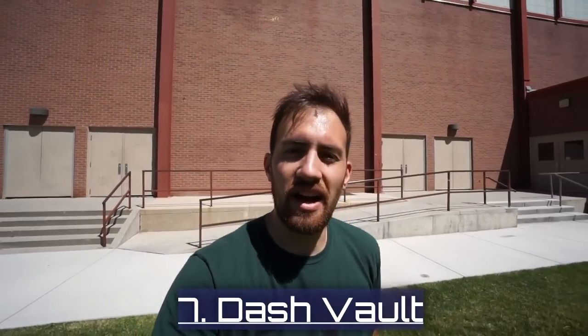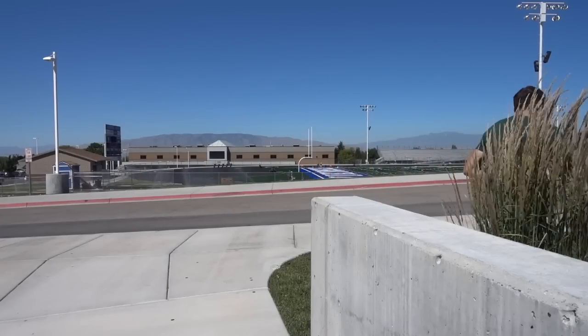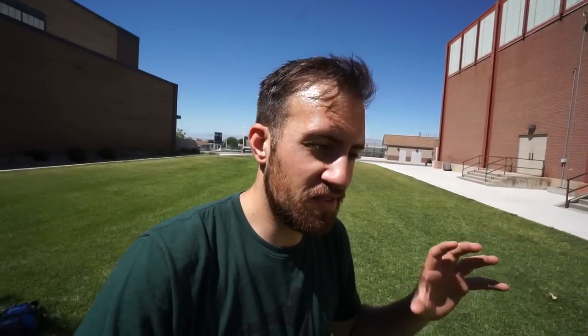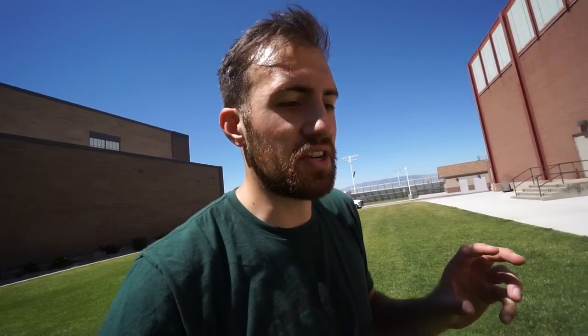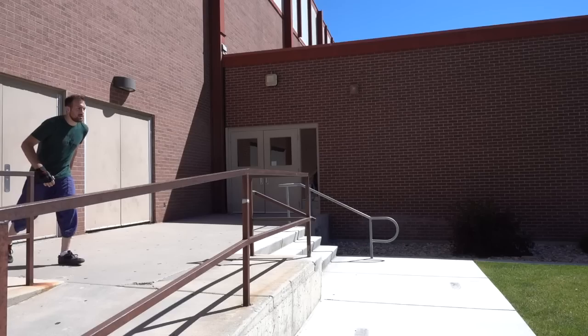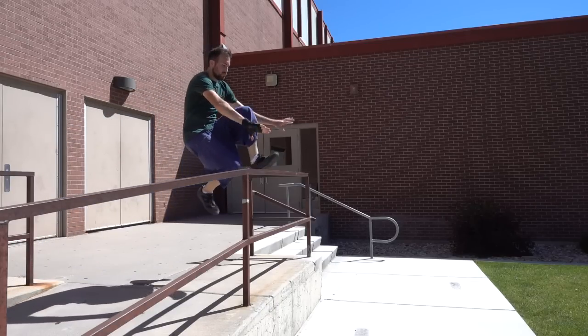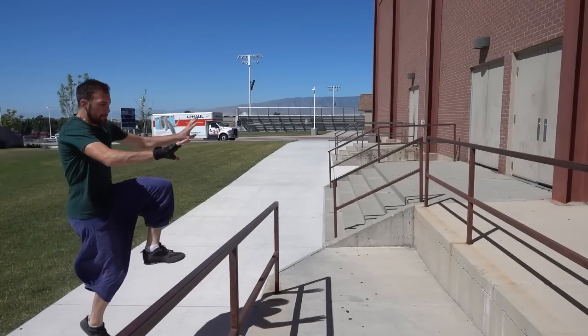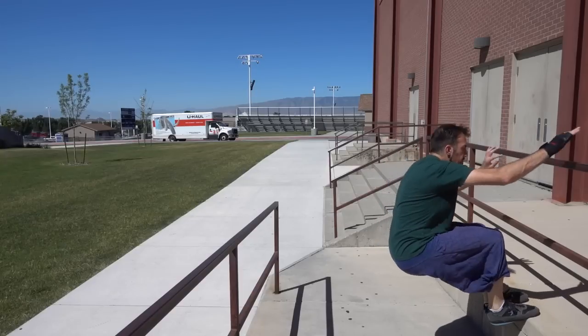Moving on to one of my favorite vaults: the dash vault. The dash vault can be used in a variety of ways — very fast like the speed vault, or more flashy with spins added. Either way the dash vault is a little bit scary because you're jumping over the object, leaning back, planting your hands down, and hoping you hit your hands right so you don't fall on your butt. The main thing is planting your hands and making sure they don't slip off the rail, because if you're leaning back on takeoff it could mean going straight to your butt or hitting your head.